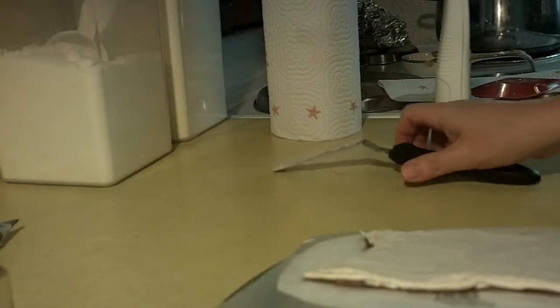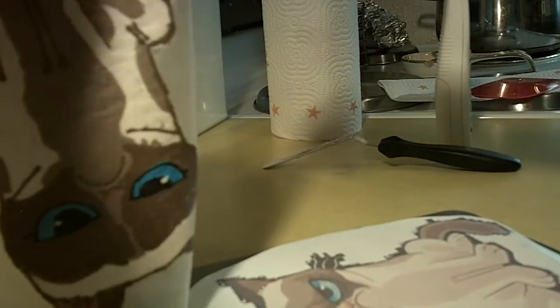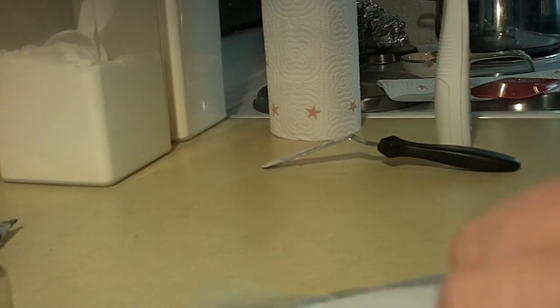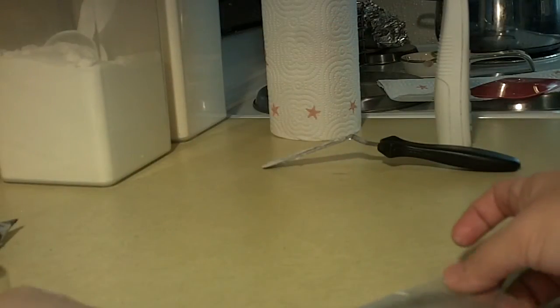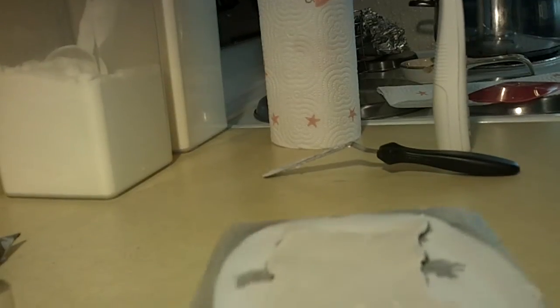Just to show you the other side real quickly — you probably do want to check the other side of your transfer to make sure it's coming out okay. You can see it's come out pretty nicely. That's the part you're actually going to see on the cake. The part that we just iced is actually going to be laying up against the cake. So we're going to place this in the freezer, and once we get our cake baked, we'll ice it and continue on with our cake.